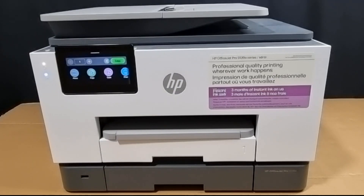So this is the HP OfficeJet Pro 9135e printer — do check it out at the stores.